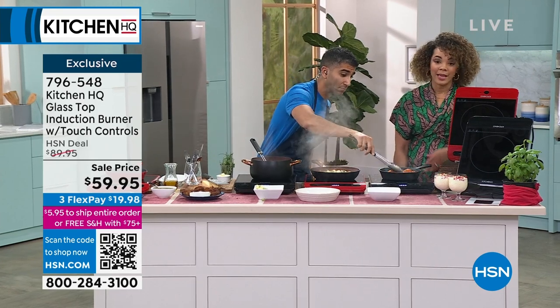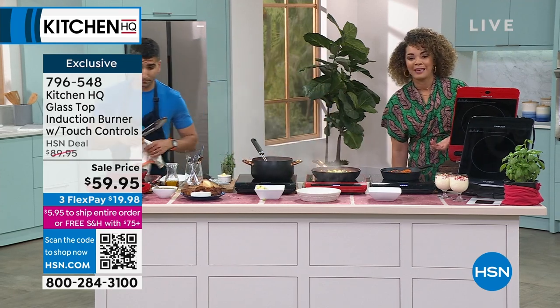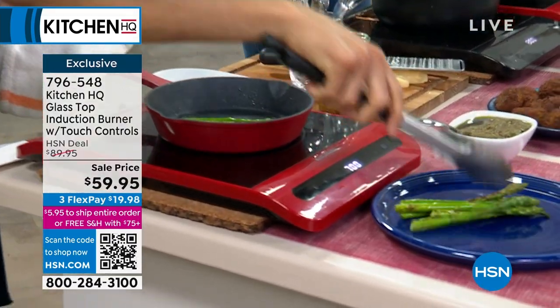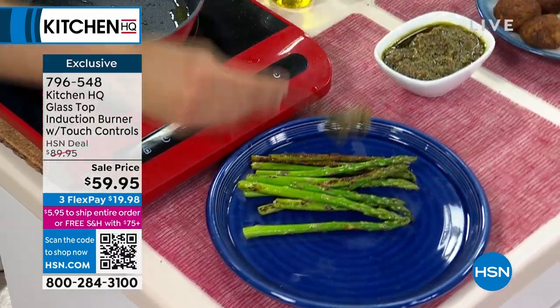It really does look nice. To get something so sleek, so presentable, and at the lowest price we've done at $59.95 — you're welcome to split those payments. Remember, you're just $15.05 away from getting free shipping and handling on everything.